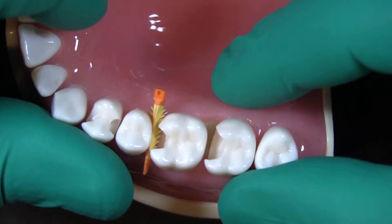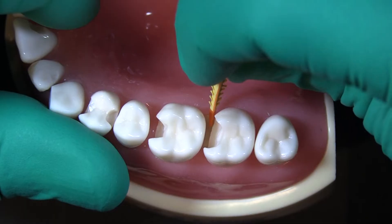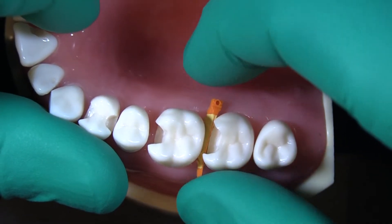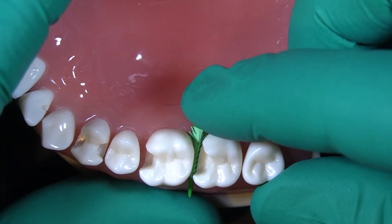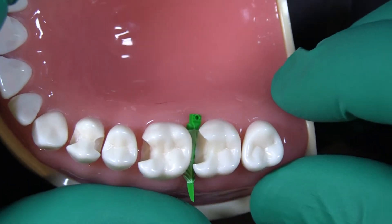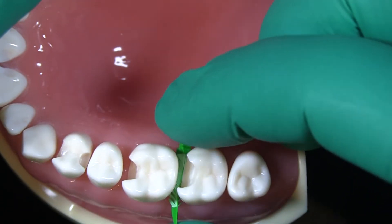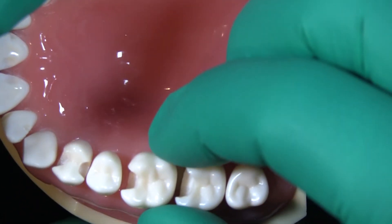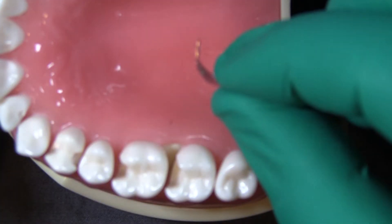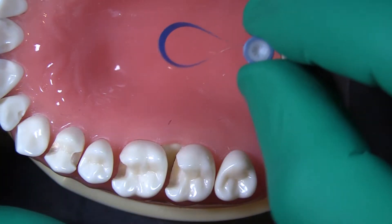I have two options at this point. Option one is I can remove some gum tissue to make space to get my wedge in there deeper. Now you can see this wedge is a little too small for this situation — those fins are engaging into my preparation — but when I put a matrix band in there, that wedge is going to push the matrix band up against the tooth. The other option is to use a different type of matrix band that's going to seal, and that's really where the difference between using a sectional matrix band and using a constrictive matrix band comes into play.